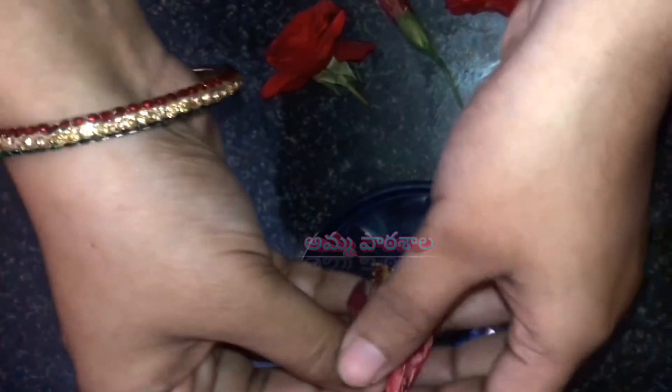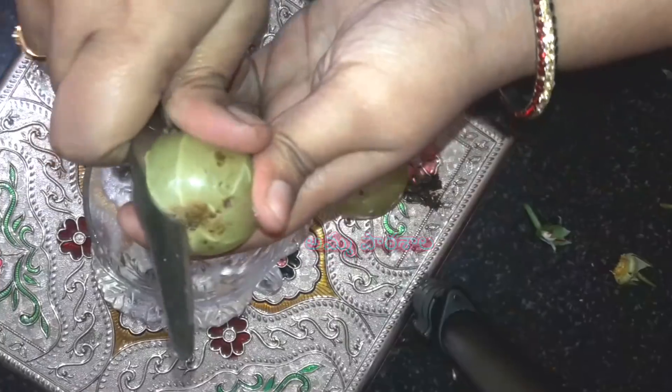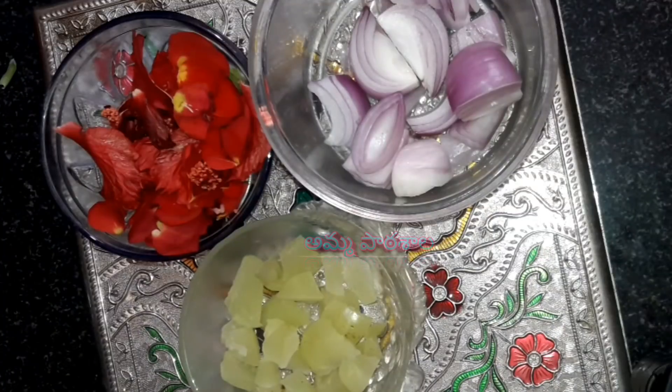First of all, we have gulabi poo (rose flowers) and mandara poo (hibiscus flowers). We take a nice bowl of gulabi and mandara poo. We open and separate the petals. We add a full bowl of gulabi and mandara poo to the preparation.